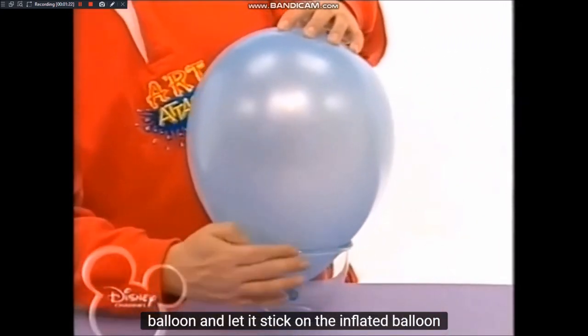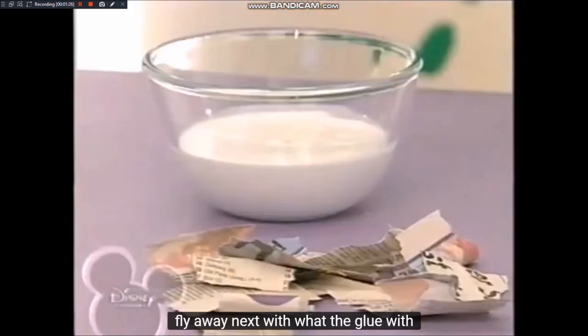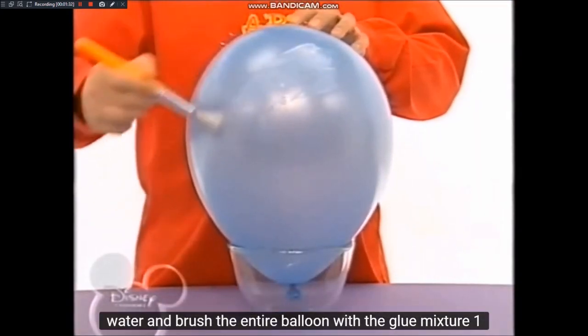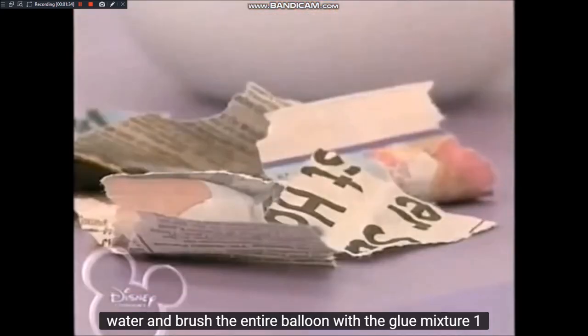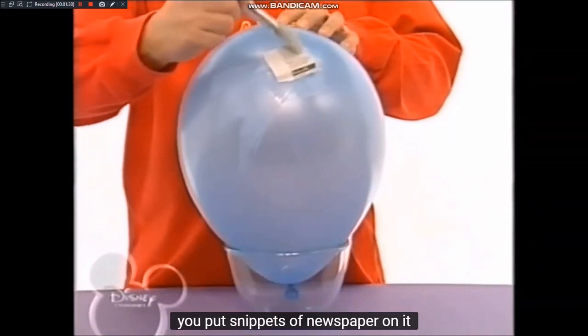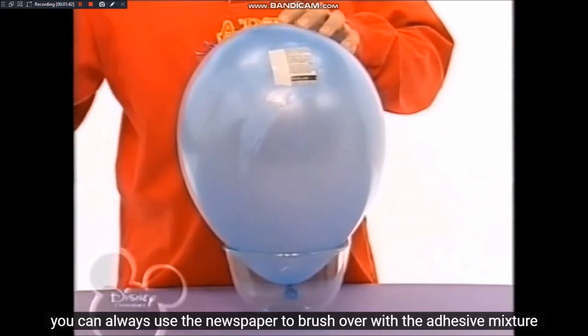Den aufgeblasenen Luftballon klebt ihr mit dem Knoten nach unten in eine große Schüssel, damit er euch nicht davon fliegt. Als nächstes mischt Bastelkleber mit Wasser und pinselt mit der Klebermischung den gesamten Luftballon ein. Darauf legt ihr Zeitungspapierschnipsel.